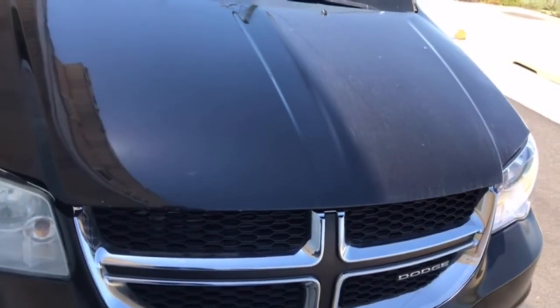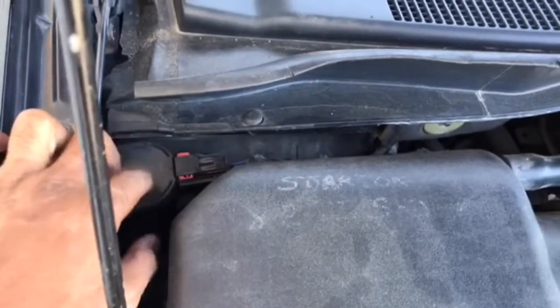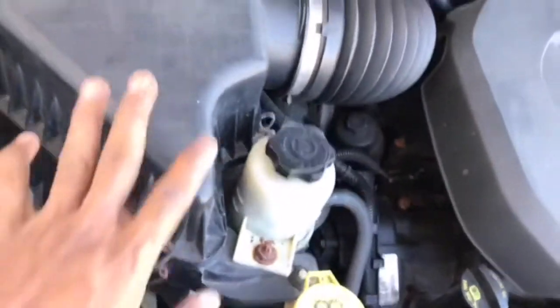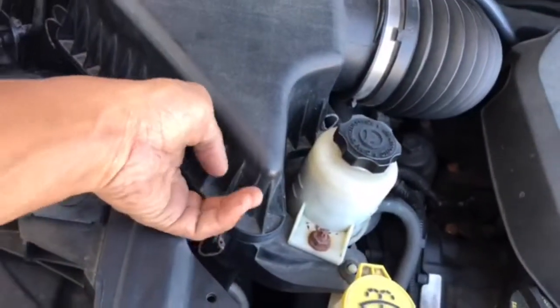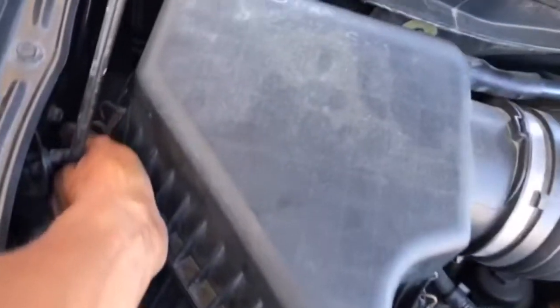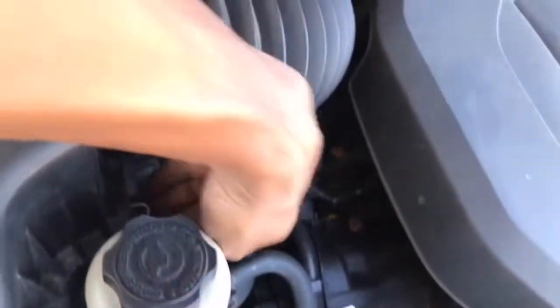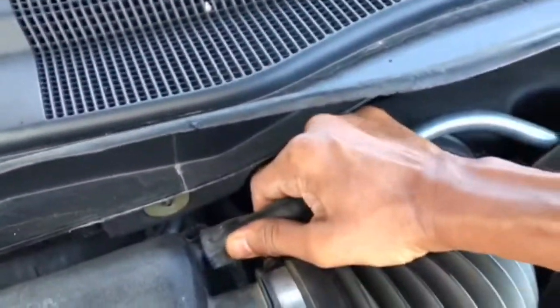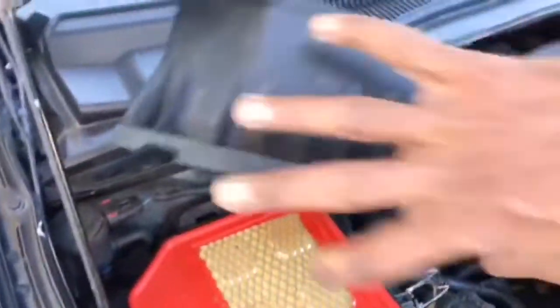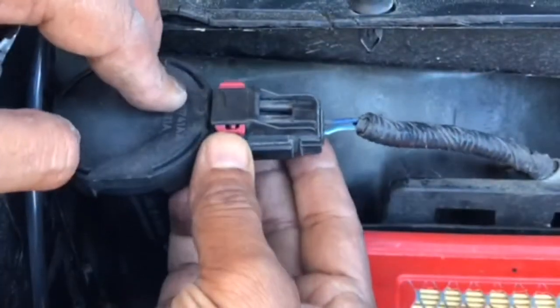If the solenoid is bad I'm gonna replace it. So this is the first solenoid — need to open it up. To take this filter housing off, there's simply three tabs. Just clip — take the clip out, flip the hose out to the side, then take that connection off by pushing this clip like this.